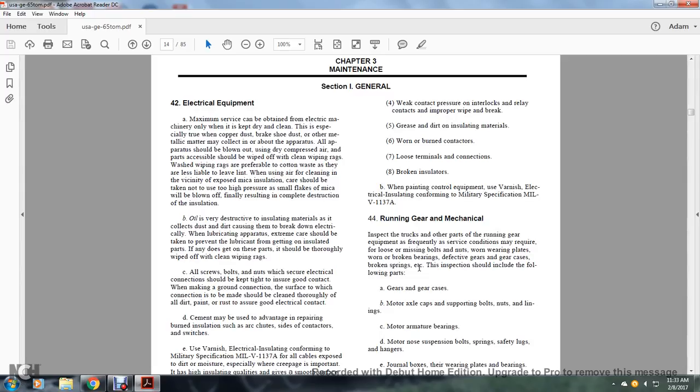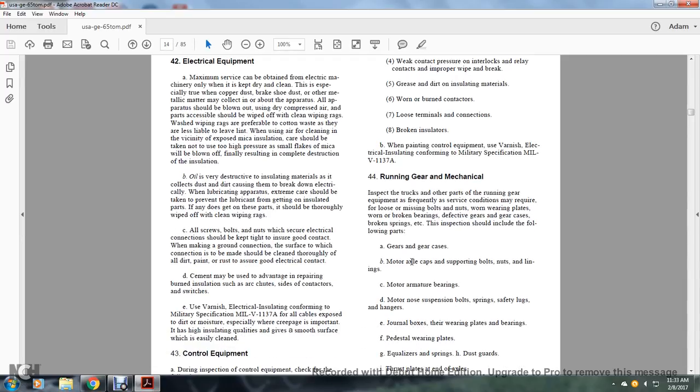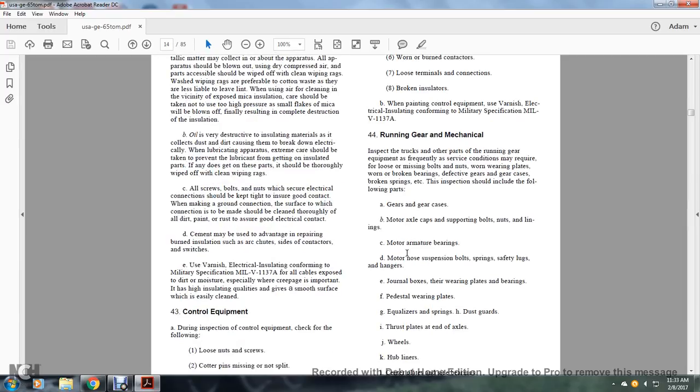Running gear and mechanical inspection: trucks and other parts of the running gear that frequently contact road conditions may require inspection for loose or missing bolts and nuts, worn wearing plates, worn or broken bearings, defective gears and gear cases, broken springs, etc. Inspection should include gear and gear cases, motor axle caps, supporting bolts, nuts and linings, motor armature bearings, motor nose suspension, bolts, springs, safety lugs and hangers.